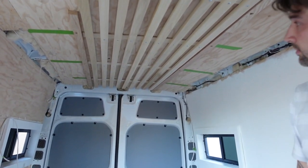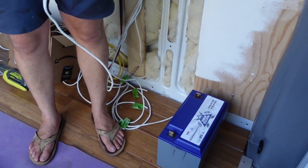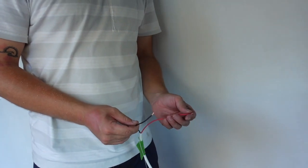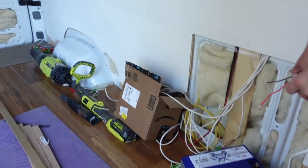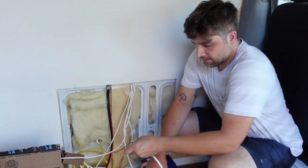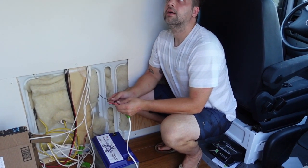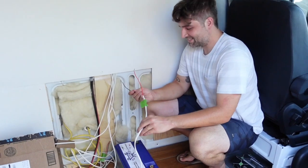Wow. And we don't have the electrical fully wired yet but Matt's going to do a little test run. Also shout out to Battleborn — we got two of these bad boys: 100 amp hour, 12 volt. It's kind of too late to make this work fully.